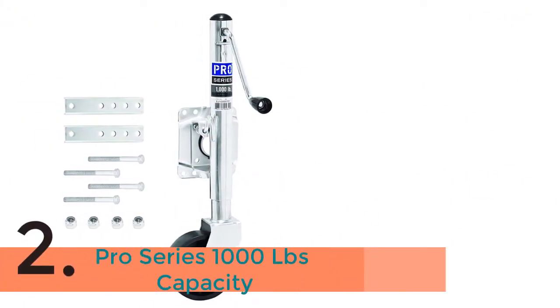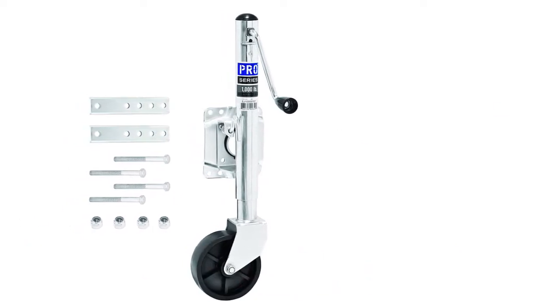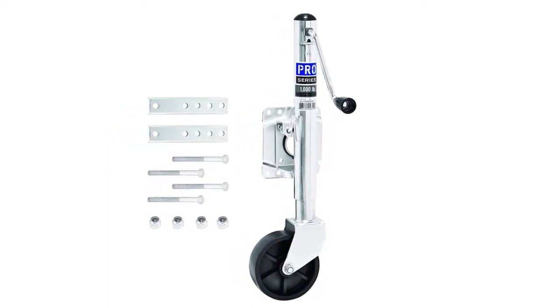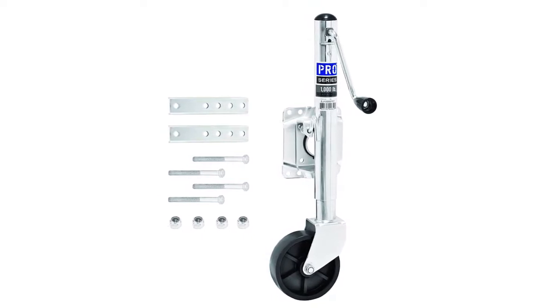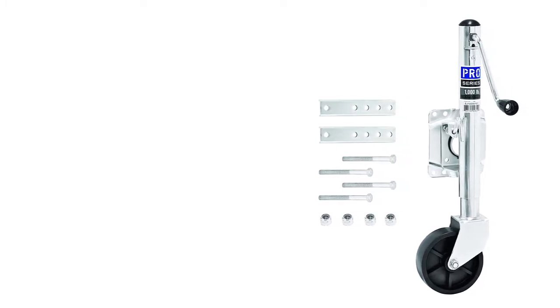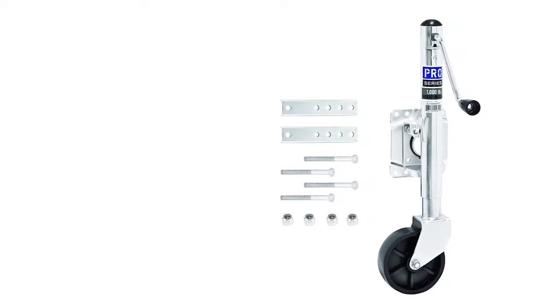The item number 2 is the Pro Series 1,000 lb Capacity Jack. It is intended for use with marine and utility trailers. Expert Series Marked Tongue Jacks are time-tried and application-demonstrated. Highlights Clear Zinc Finish for Corrosion Protection. Bolt-On includes all necessary mounting hardware and a 3/8-inch pull stick. Solid 6-inch poly wheel.